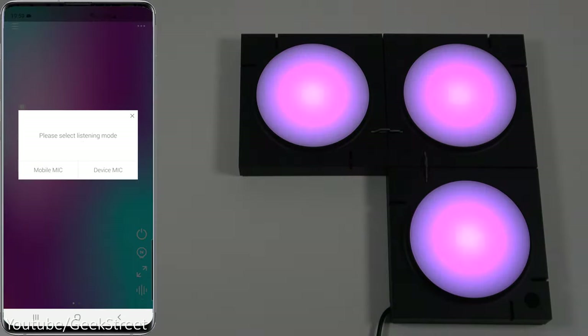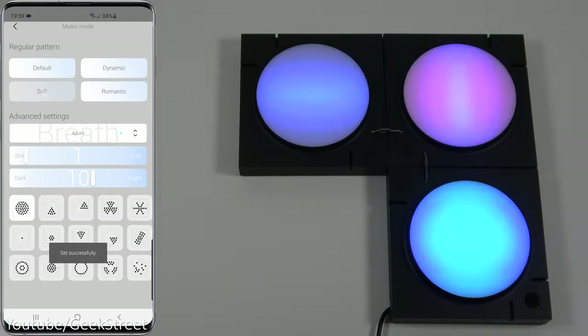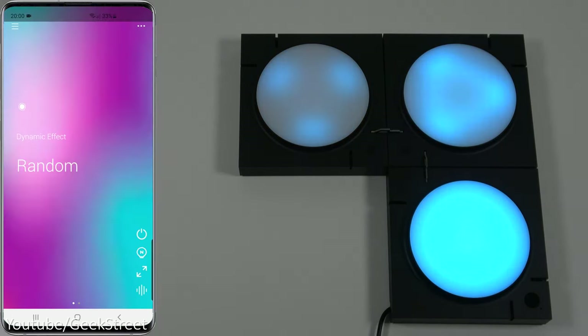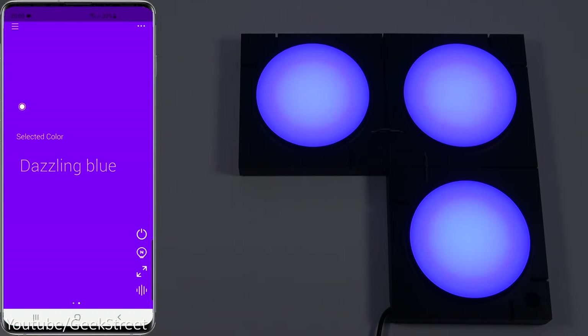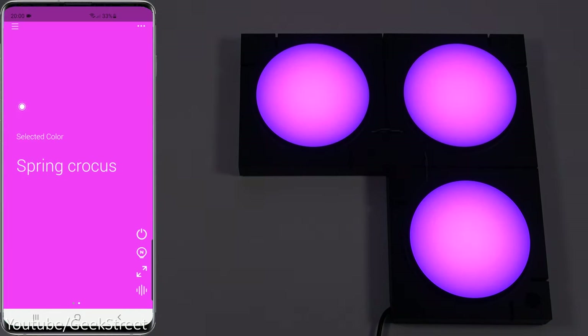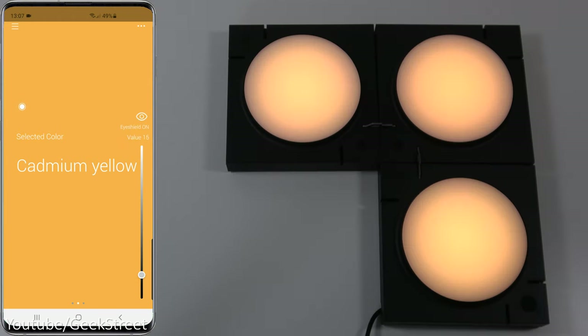Clicking on the listening mode option, there's a microphone that can listen in and sync along to music in the background. Going to Device Mic, you have different patterns: Default, Dynamic, Soft, and Romantic, with different transition effects. You can also set a single color, or let it slowly transition through different colors. Color intensity seems very strong.